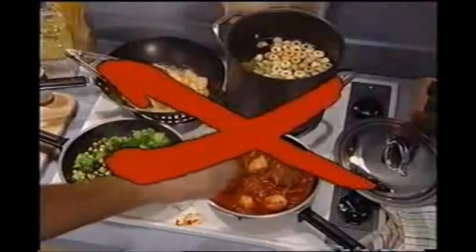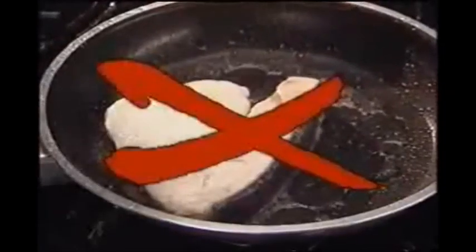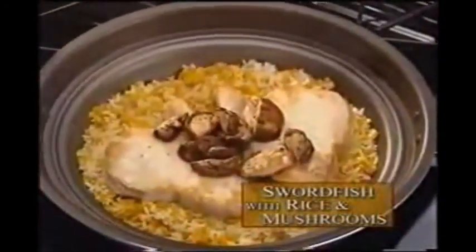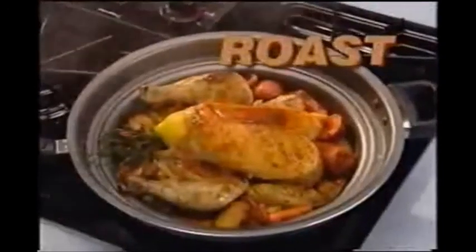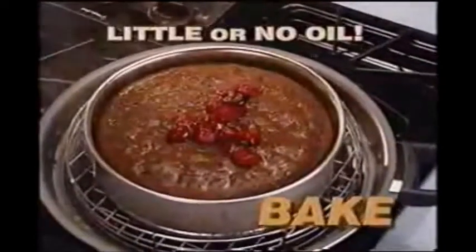Forget dragging out a collection of pots and pans and put away the cooking oil, because you now have a quicker, easier, and healthier way to cook, thanks to the incredible Turbo Cooker. With the Turbo Cooker, you can fry, roast, and bake with little or no oil.